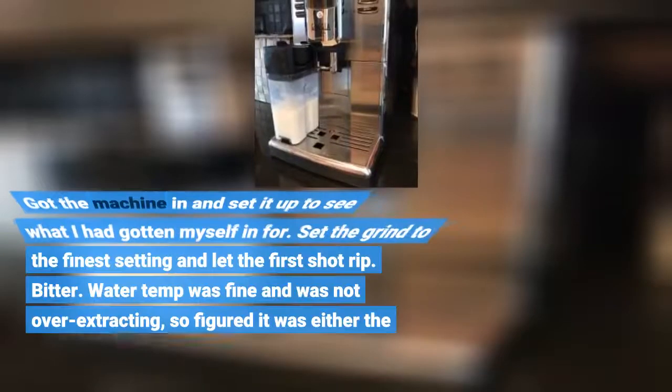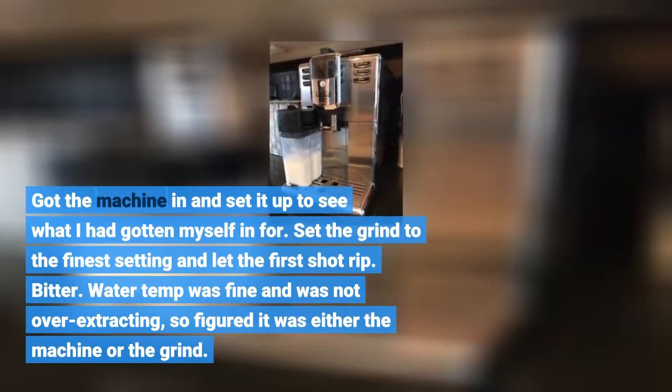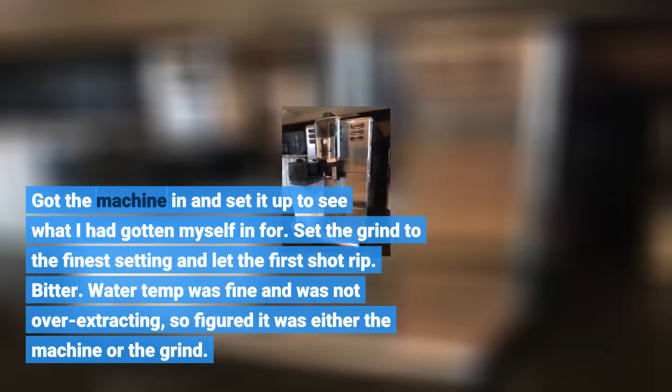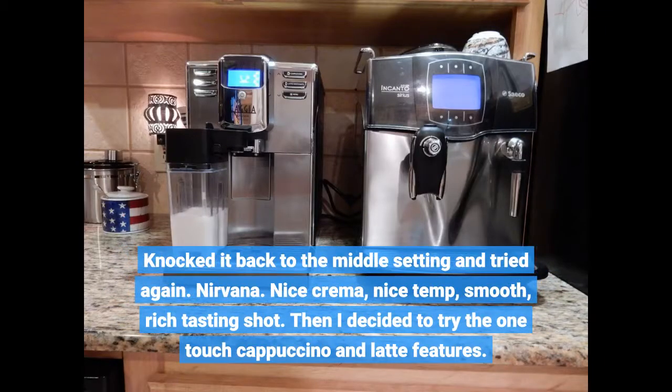The reviews I read suggested that frothing was not an issue as the system was quite acceptable. Got the machine in and set it up to see what I had gotten myself in for. Set the grind to the finest setting and let the first shot rip — bitter. Water temp was fine and I was not over-extracting, so figured it was either the machine or the grind. Knocked it back to the middle setting and tried again. Nirvana — nice crema, nice temp, smooth, rich tasting shot.